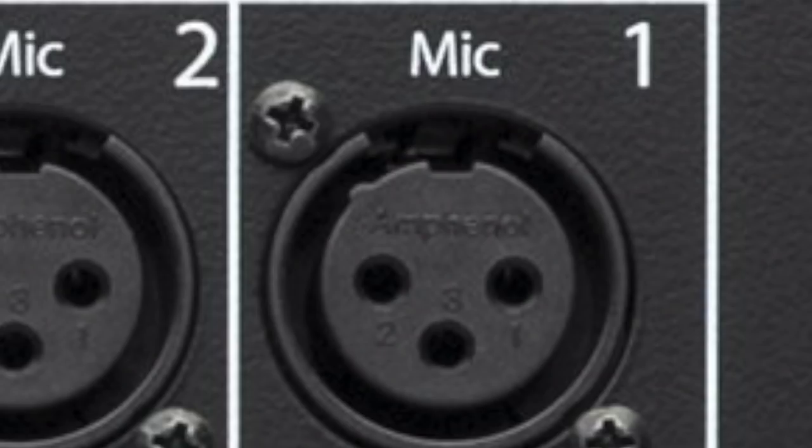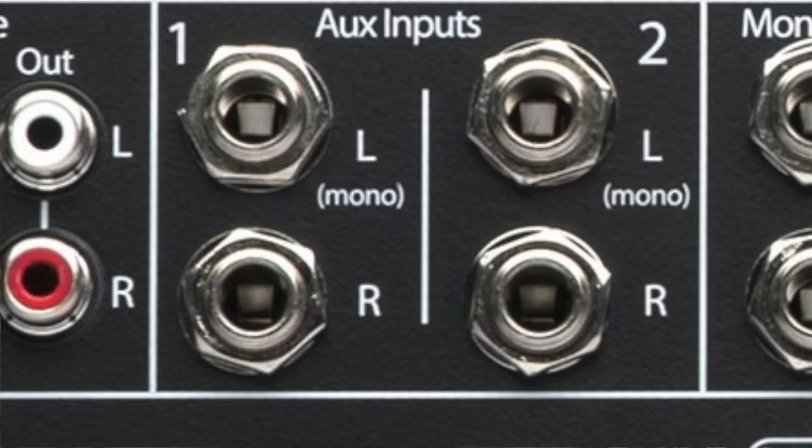If you look at those jacks, there's something called a combo jack. A microphone input is almost always a three-prong XLR connection — the one you're used to using with a microphone. Line inputs can be either XLR, but more often than not on gear like this they're quarter-inch balanced line inputs. Down on the bottom left where it says aux inputs left and right, one and two, those are quarter-inch balanced connections.